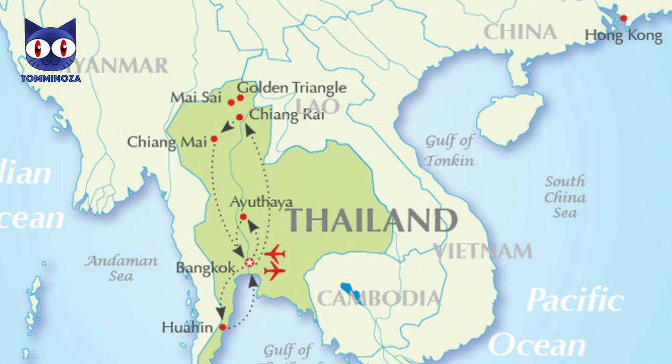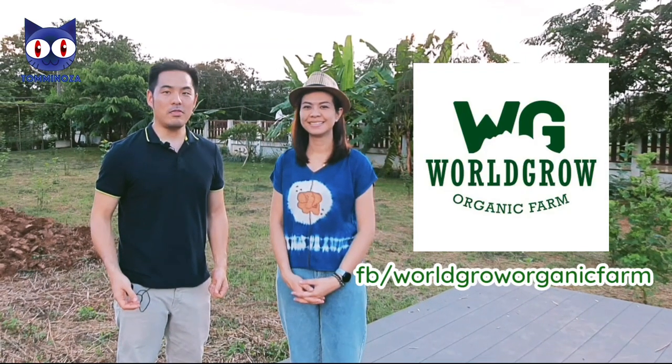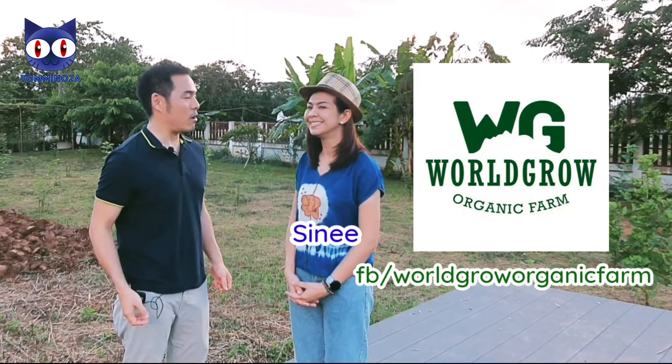Chiang Rai is located in the northern part of Thailand, bordering with Laos and Myanmar. And now I'm at the organic farm called WorldGrow Organic Farm. This is the owner of WorldGrow Organic Farm, Khun Sinyi.